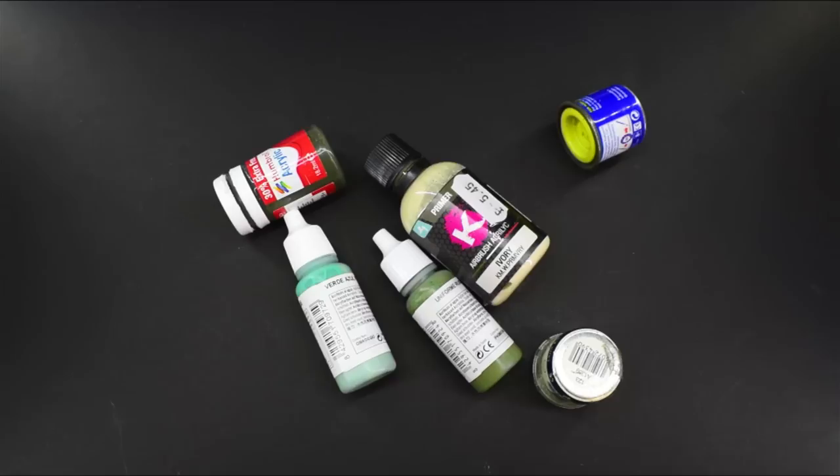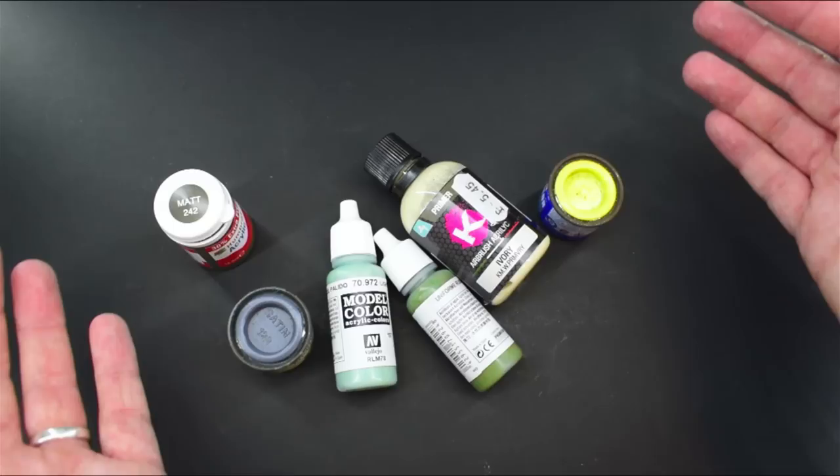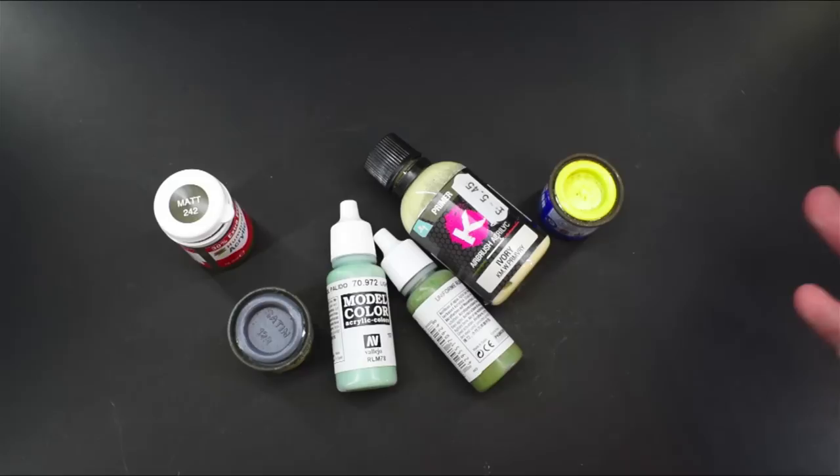Hello everyone, Matt from Model Minutes here, and today I thought I'd talk about something that I haven't really spoken that much about in my modelling time on YouTube, and that is all of these things — the paints that I use. Some people ask me what kind of paints do I use, what do I like the best, what's my experience with these different kinds of paints, and to be brutally honest, I do have my opinions on them — some of them are better than others.